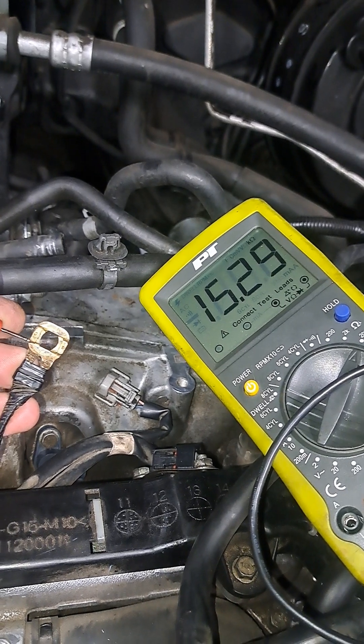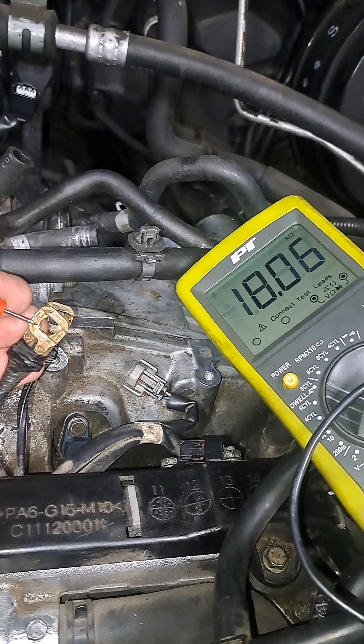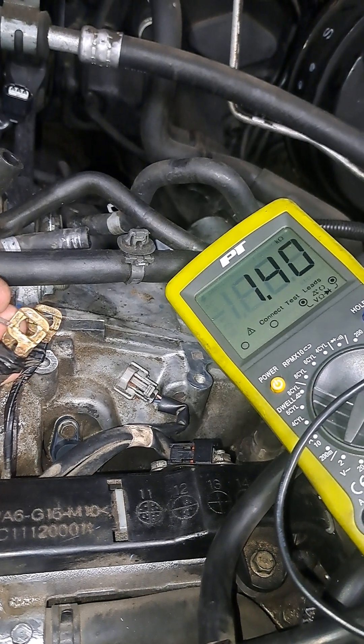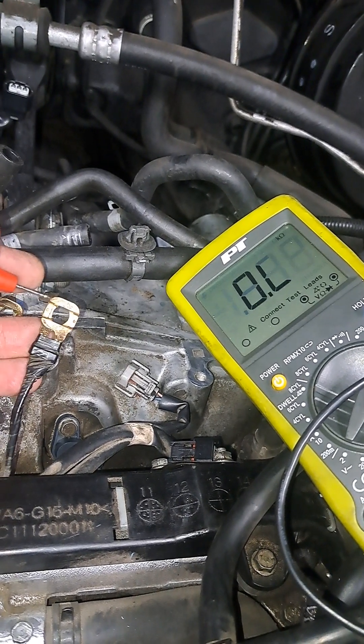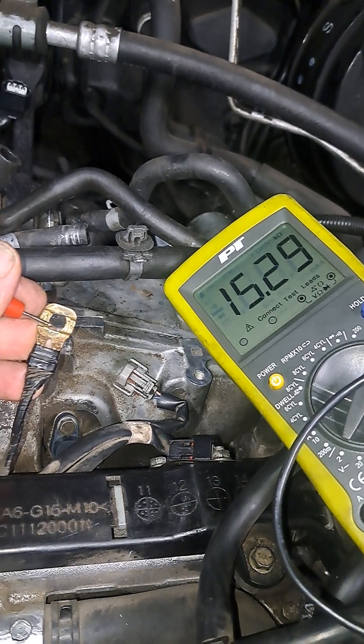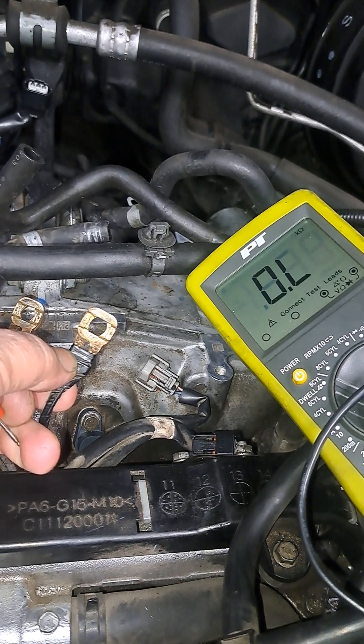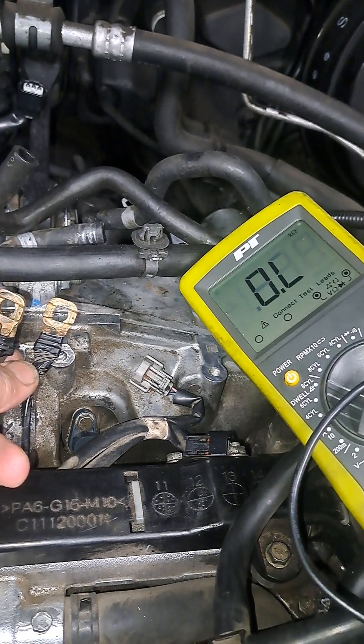It's 15.25 — look at the considerable difference between those two. That is a significant difference, and these both ground to the same area. So one of these is either letting too much or too little electricity flow through it, depending on what those numbers tell me.